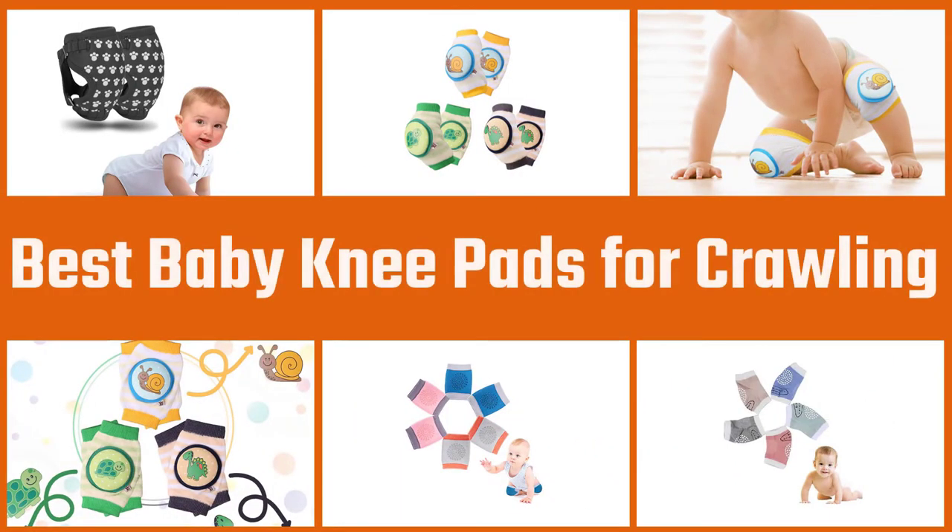We have put together a video of the 5 best knee pads for crawling on the market, so let's get started with the video to find the best one for you.